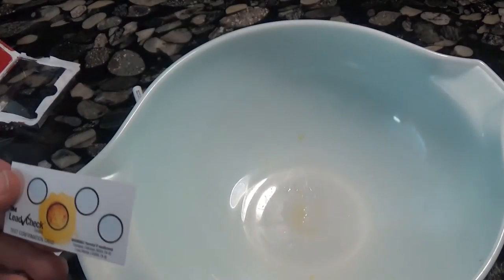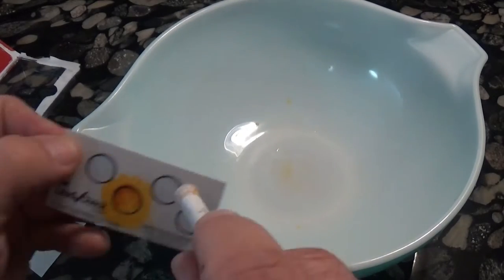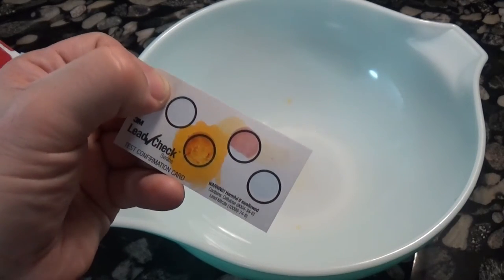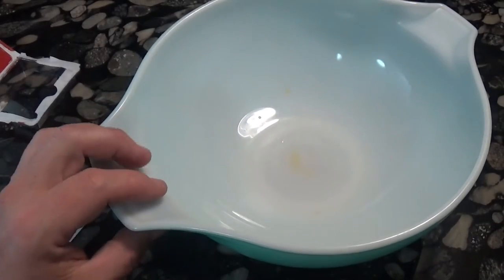Based on this test, the inside of this bowl does not show up with lead on the lead test. Now for the second test, where we will do the outside.